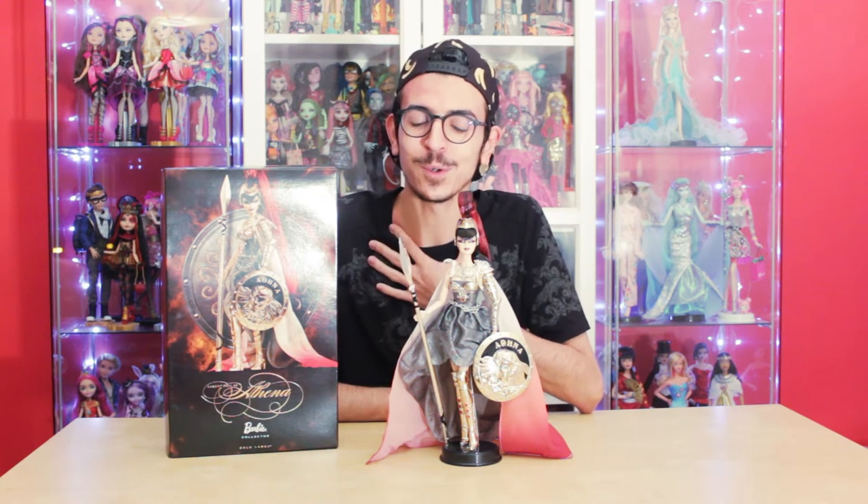Hi guys, it's me Pedro and welcome to another Pedro's Corner. Today I bring you another special, really special review for me.